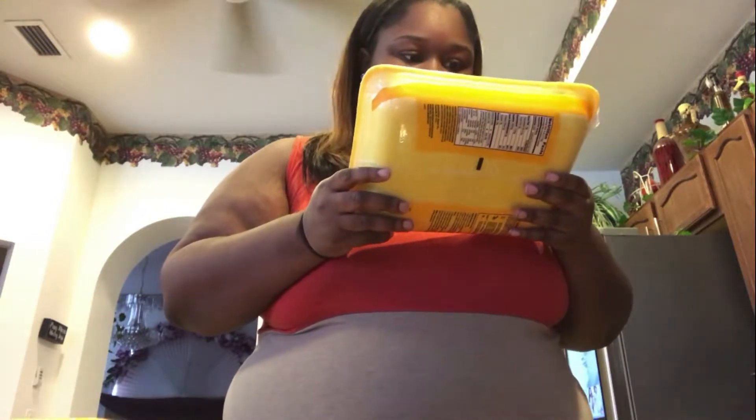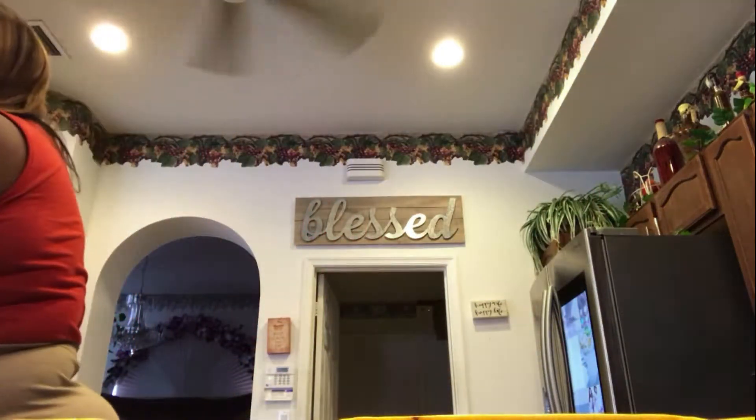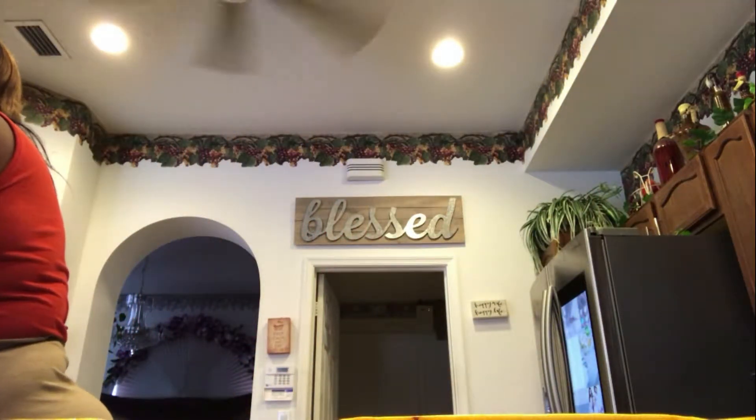First thing you want to do — what I always tell you guys — is wash your hands. So let me wash my hands. I don't want to be a hypocrite.